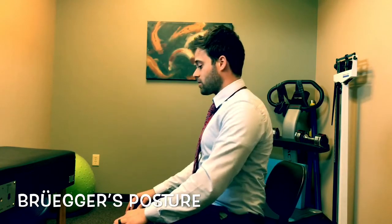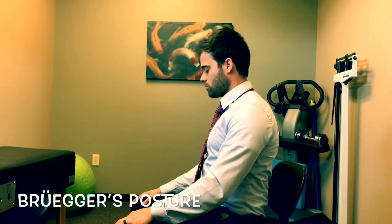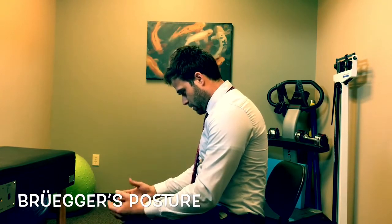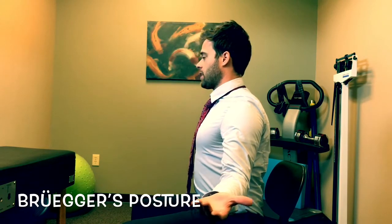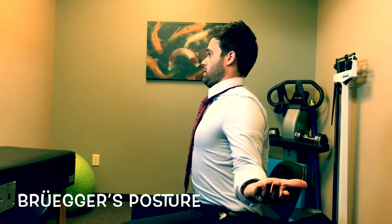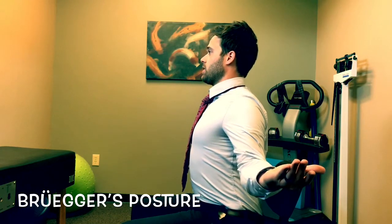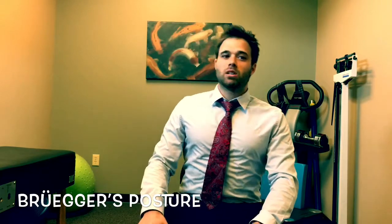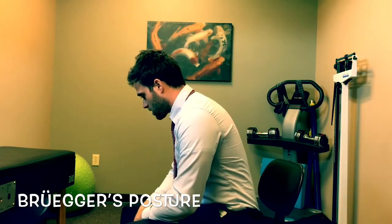So the Brueger's relief posture or position looks like this. You're basically just reversing everything you do when you're sitting at a desk. You're sitting hunched over like this, right? So what you want to do with this position is open up your hands, externally rotate your arms, stick out your chest, squeeze your shoulder blades together, and tuck your chin back. It might look kind of funny, but it does a really good job at fighting the muscle, ligament, and tendon changes that occur when we're in a static position like this for so long.